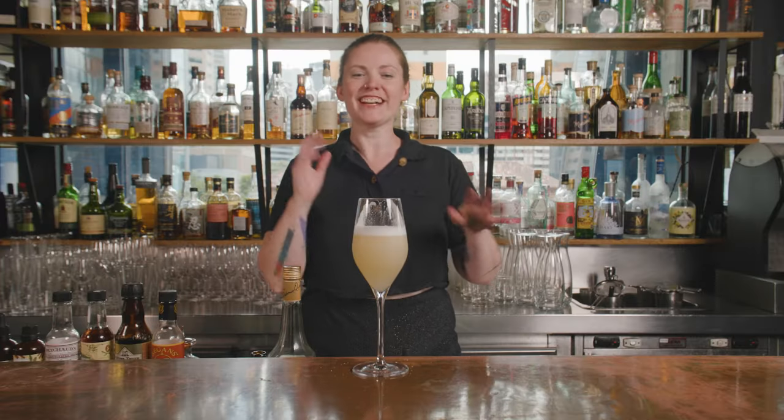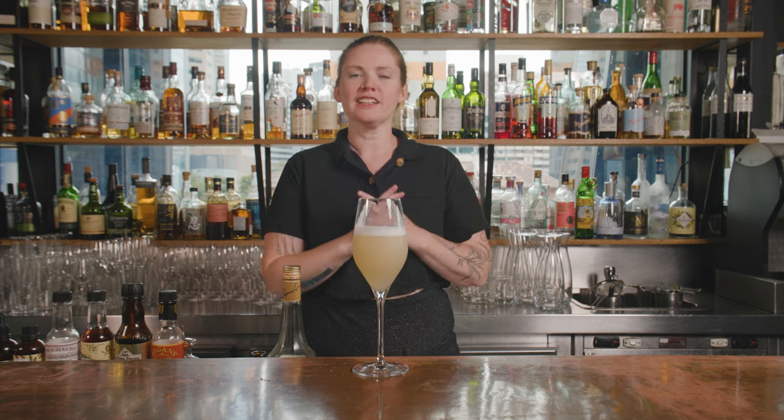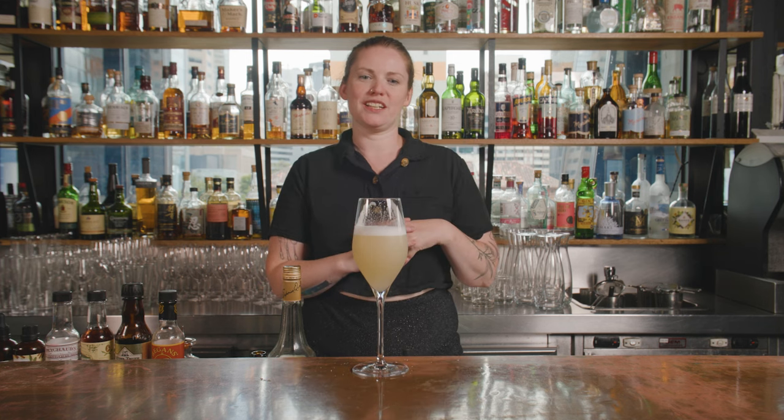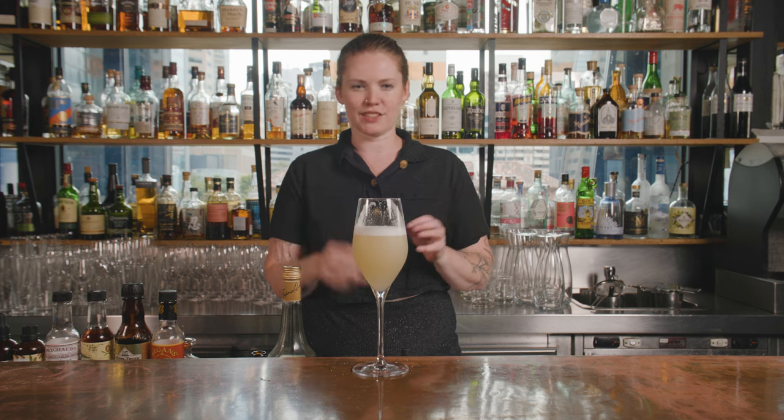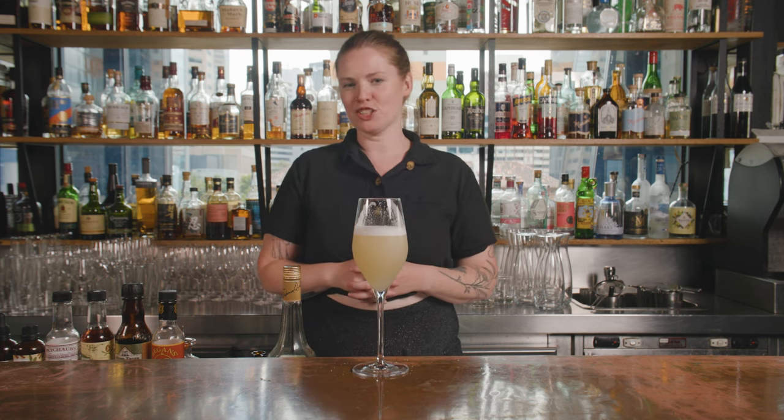Credit where credit's due — this is a really delicious drink. Still all of those flavors: you've got the mintiness and the chocolatey-ness, but everything is just much lighter and brighter and fresher. A really good option if you want to capture the essence of the Grasshopper but you don't want the full cream version. You've got the Jiminy Fizz — so now you know.